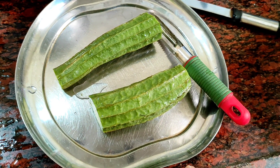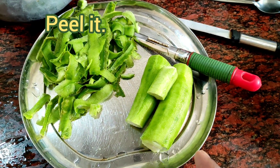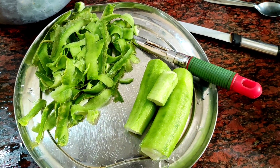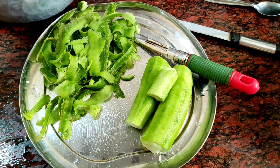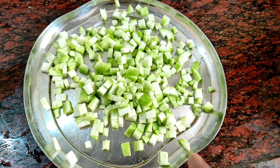Just peel it. Remove the skin nicely from the top. Look at this friends — after removing the skin, it looks like this. Now cleanly grate the ridgegourd. Everything cut into small pieces — cut the birakai into nice small chunks like this.